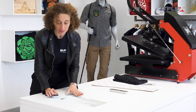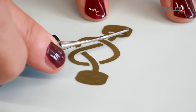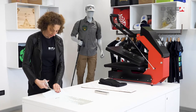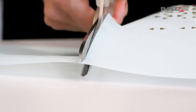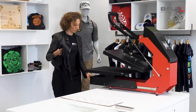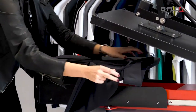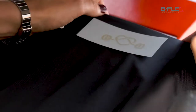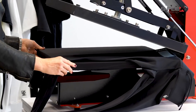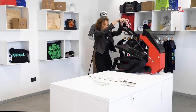Here's both a pattern and a gym logo that we'll position on two different spots on our leggings. Now let's cut the logo and separate it from the pattern. Now let's apply the logo. Let's position the leggings on the press. The logo will go right under the waistline.